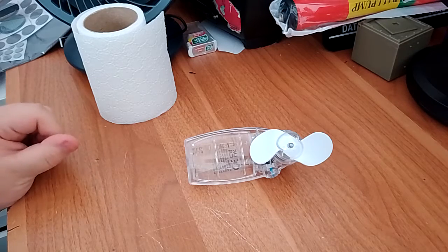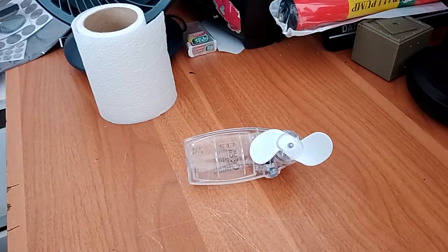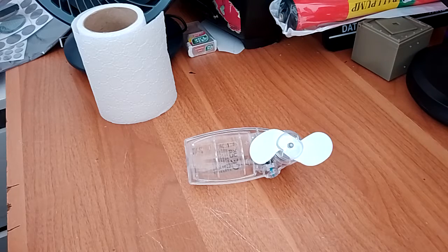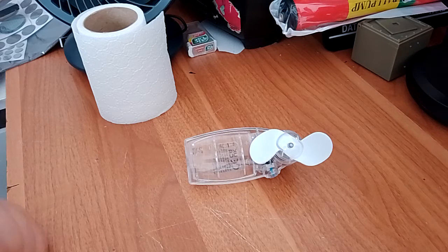Here is a battery-operated mini fan, or handheld fan, whatever you want to call it. This fan may look boring, I can understand, but in my opinion this fan is really special because I think it was manufactured in 1999.